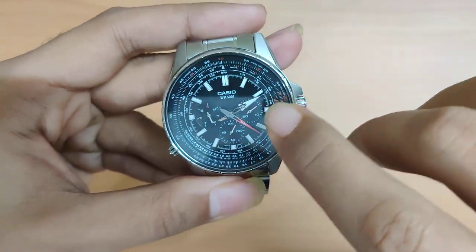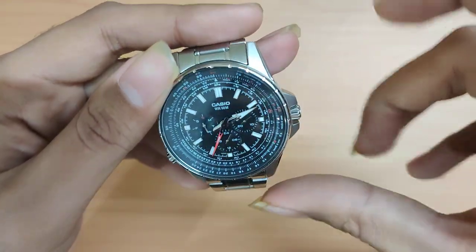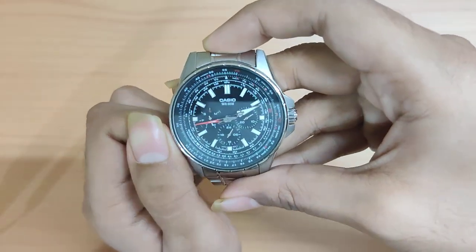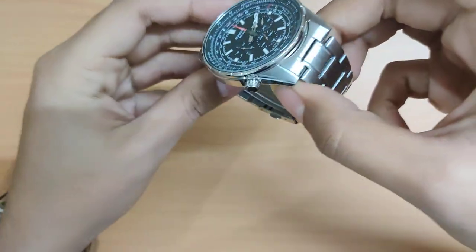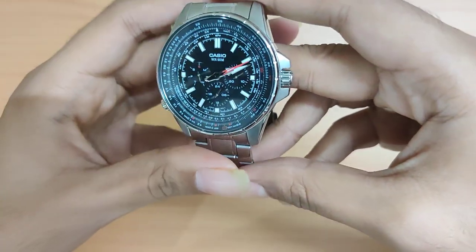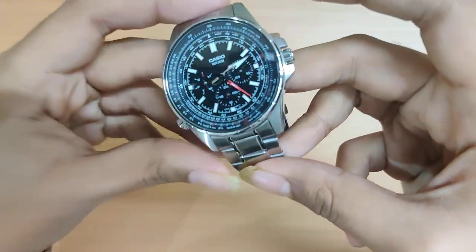The movement has a date complication. At the nine o'clock index you have the day, at three o'clock you have the date, and at six o'clock you have a 24-hour indicator. The crown is at three o'clock, unsigned and push-pull. At eight o'clock you have the rotating bezel — an internal bezel that works as an analog calculator, allowing you to do multiplication, division, and unit conversions. It's not really practical since you'd normally just pull out your phone, but it's a neat feature to have.